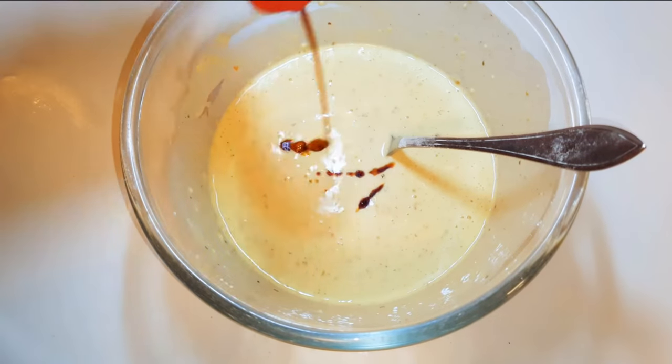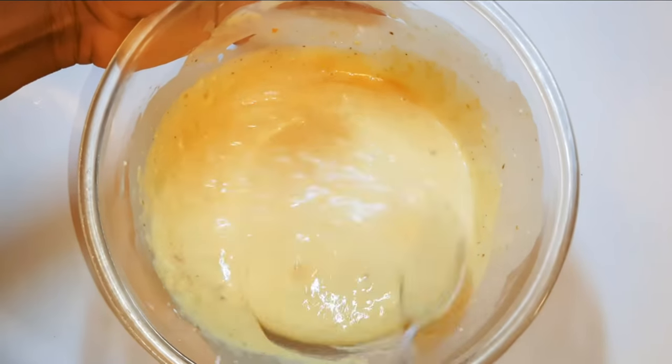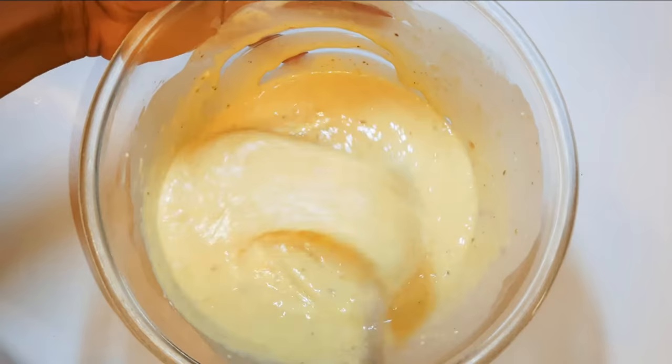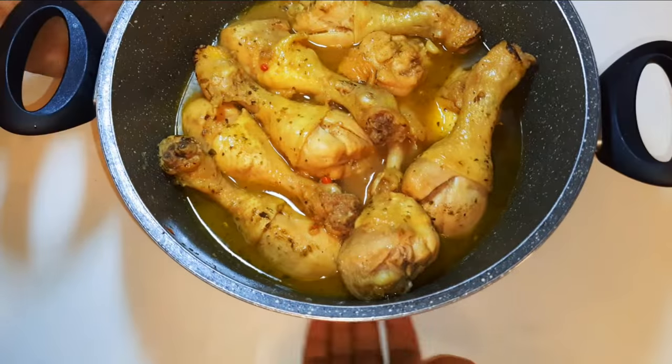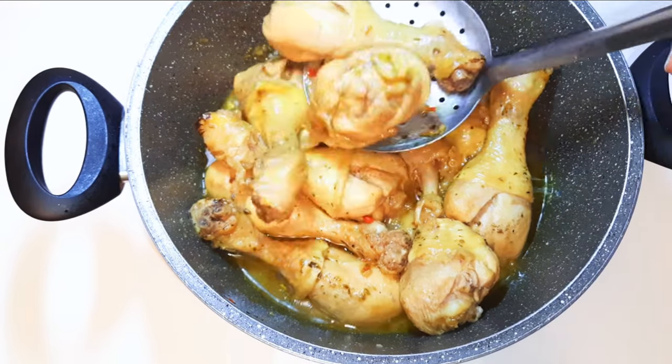I'll drop in some soy sauce and give it a final mix. It does not need to be too runny nor too thick. I'll set this aside to rest for about 30 minutes. After about 40 minutes, my chicken is ready — I'll get it out of the stock and set it aside for later.